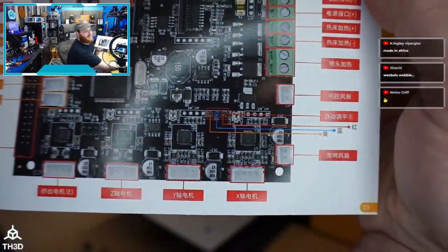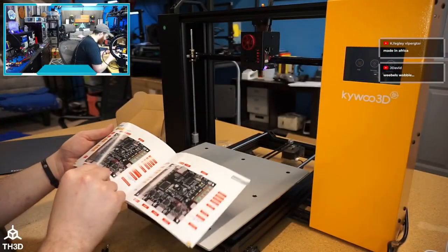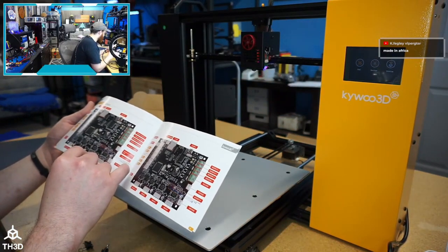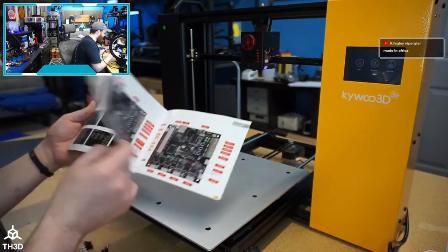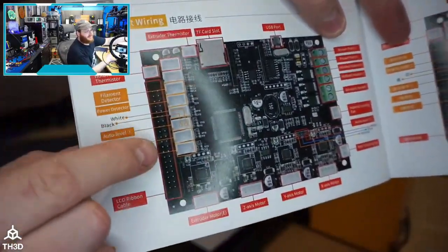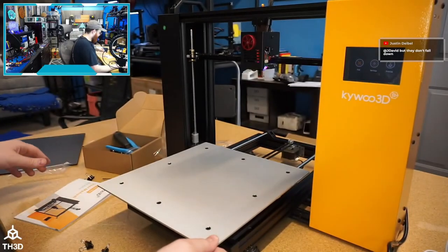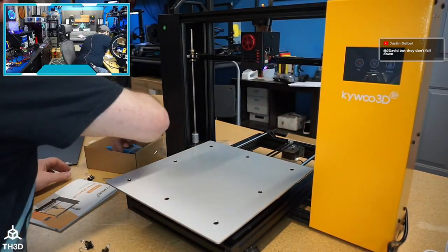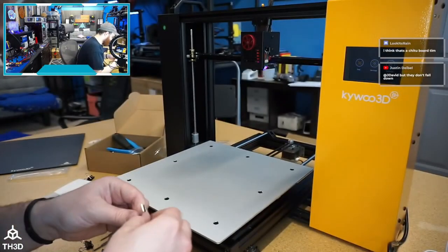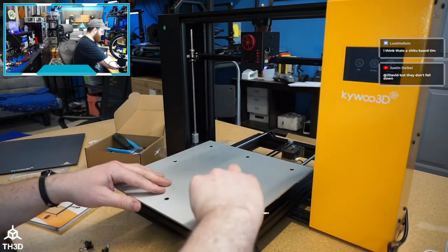The board looks kind of like the Robin but with a different LCD connector. I have a feeling this printer will be able to run Marlin because this looks like an LCD that's driven from the CPU, which is good. They give you a little holder for the Allen key set — it's cute. This looks like it uses a 2.5mm, not a 3mm.